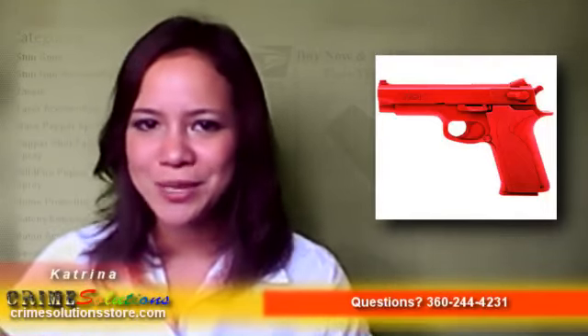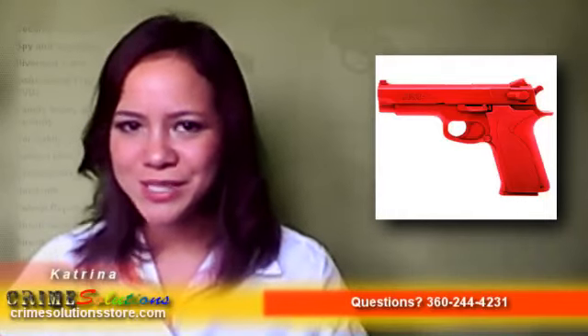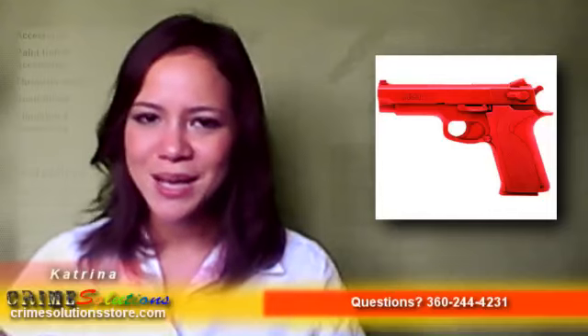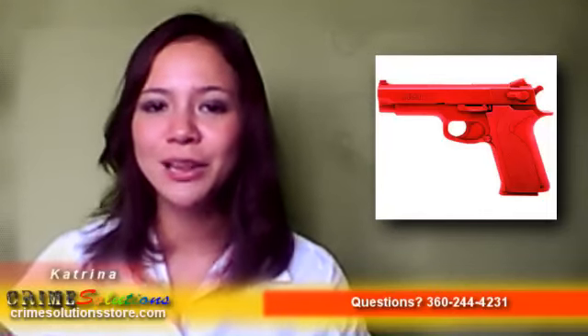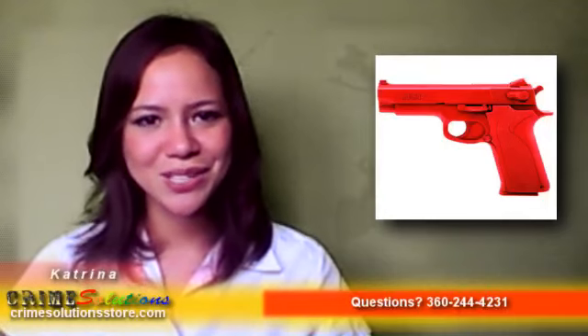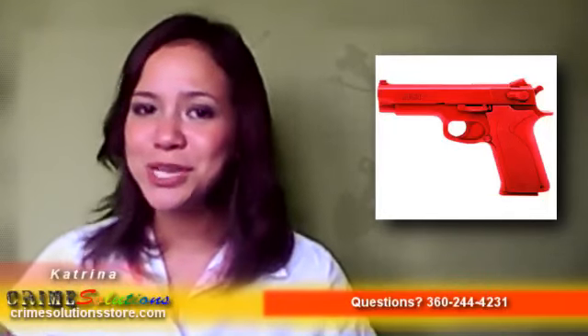Interested in these handguns? Before getting on with the real stuff, training and practice in these guns' handling and management are a must! So to you people in the military and law enforcement services, as well as to civilian owners, check this out!